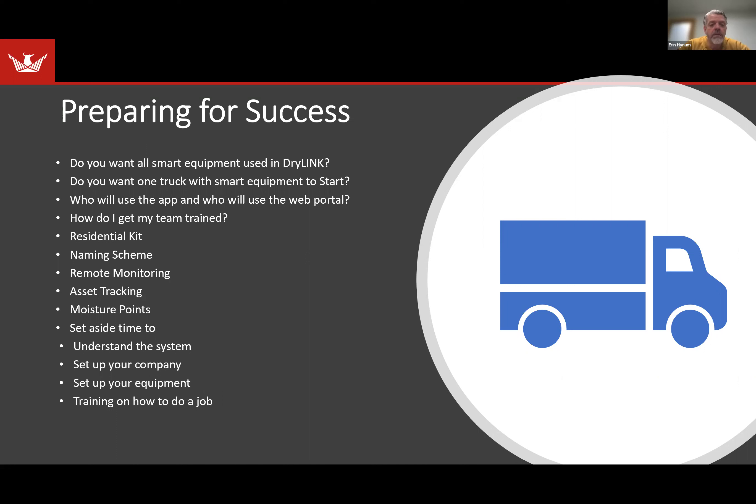To get started, a lot of people might want to start with one truck with smart equipment, so that you don't have to invest as much and you can make sure you understand how to use it before you set everything up. Another thing to think about: who will use the app in your company and who will use the web portal? And then how do you get your team trained? We have videos, but Keith also does individualized training. We can utilize Zoom or Microsoft Teams, and we come on site when needed. There are many ways to get trained, including training videos.